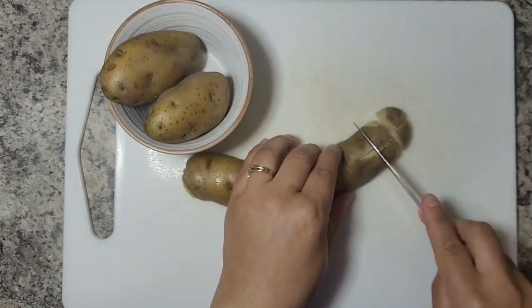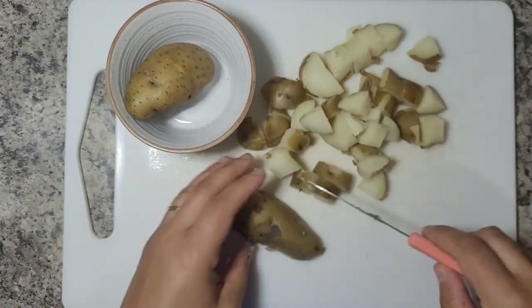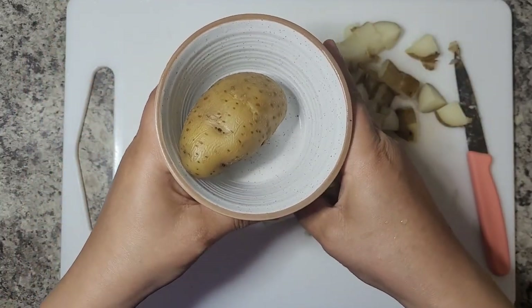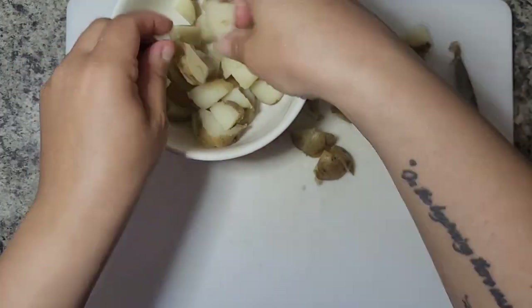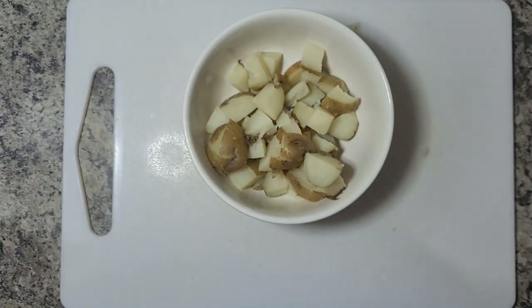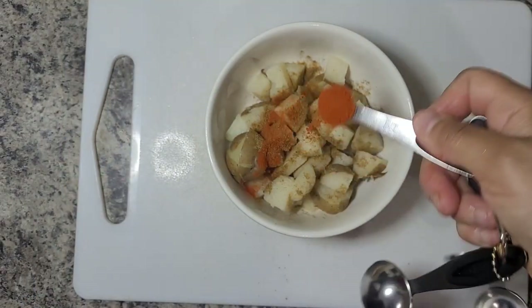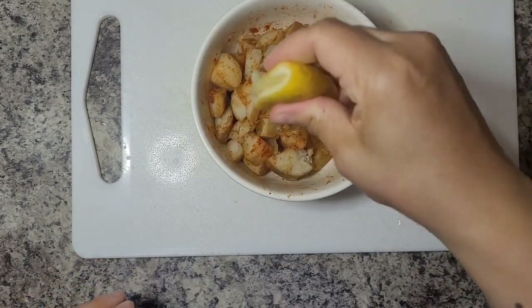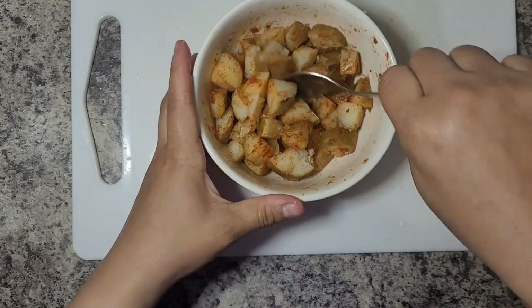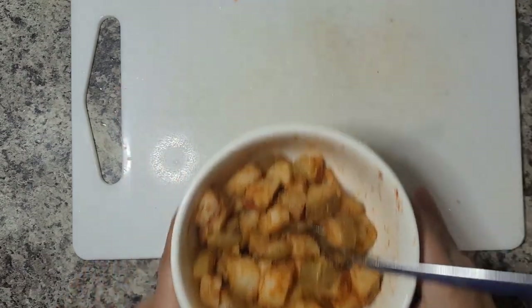So now it's time to prep the potatoes. These were actually cooked and then cooled before I got started. I ended up just using two of them and chopped them into equal bite-size pieces. Now it's time to bring on the flavor — I'm adding some cumin, some sweet paprika (regular paprika works too), and some lemon juice. That's basically it. Give it a good stir, add some salt and pepper to taste, and that is ready to go.